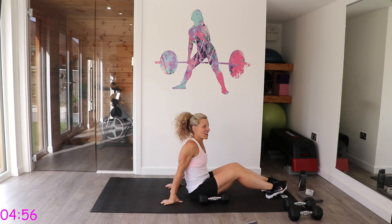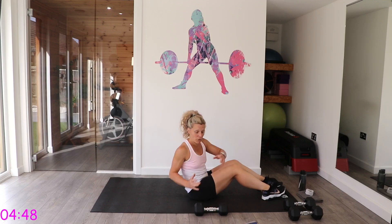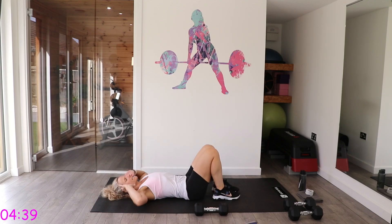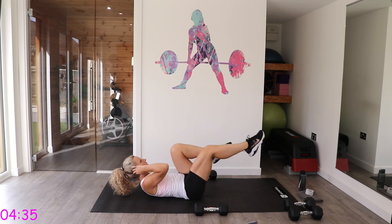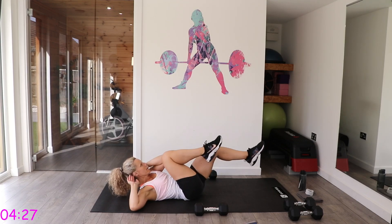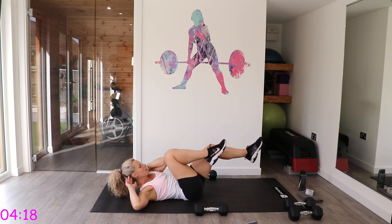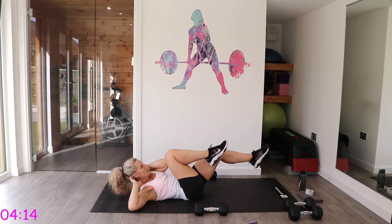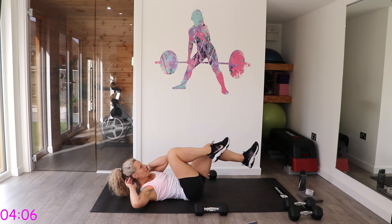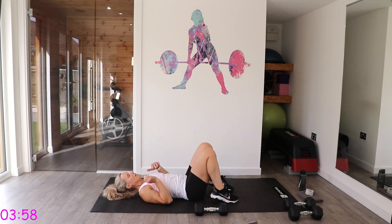27 seconds rest. Last round of this, then we've got just a quick finisher. You can do the kayak rows again, or you can do bicycles — opposite elbow to knee. Lift that head up and bring opposite elbow to knee, concentrating on not pulling on that neck.